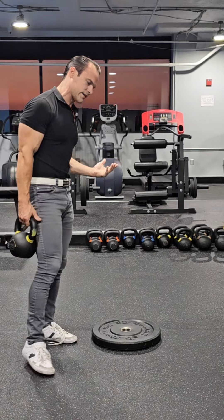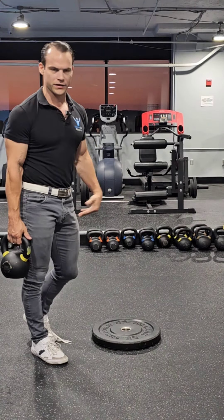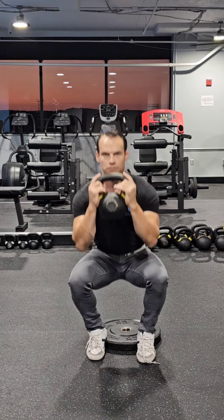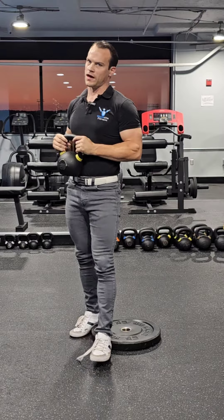If you want more quad activation, you need the knees to go further forward. So this is a 25-pound bumper plate — you can start off with a 10-pound if you want, it'll be a little bit easier. Deep breath in, elbows to knees, and then up. You'll see that I'm getting a lot lower now than I was before, and that's going to stress the quads more.